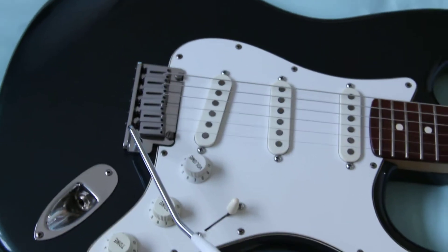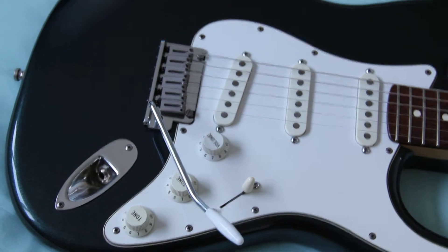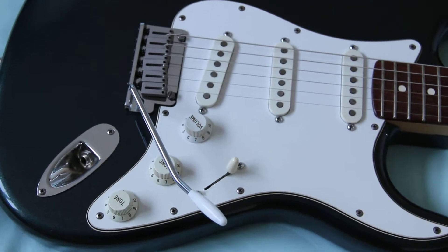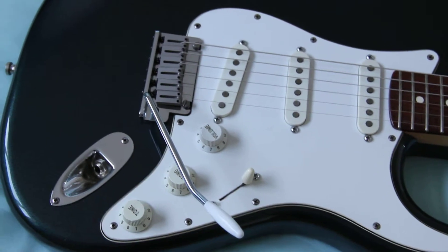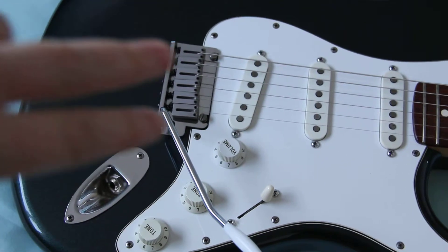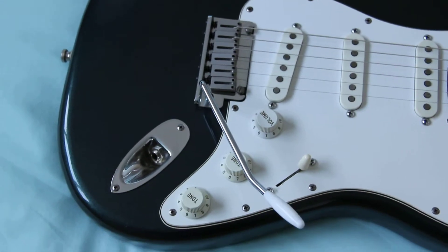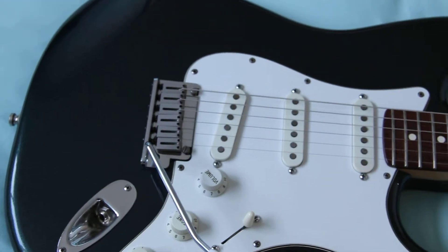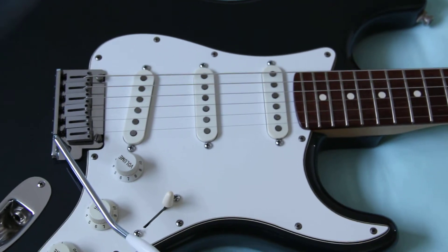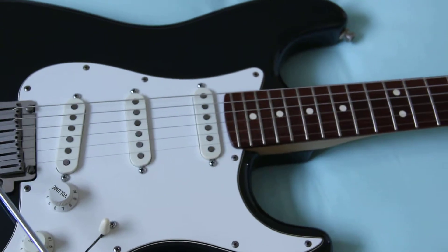It's all original as it sits here at the moment — all original Fender parts, Fender wiring, Fender pickups, and the trem unit is the modern Fender with the two posts. What I'm going to be doing is just modifying it a wee bit to be more similar to what Steve's one is in that video.